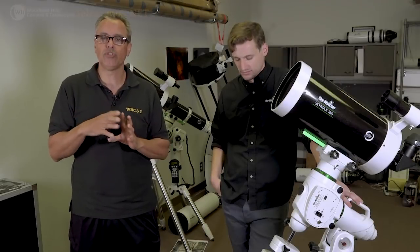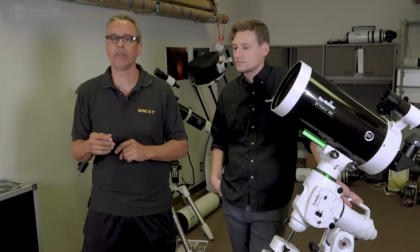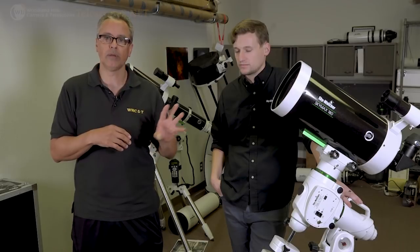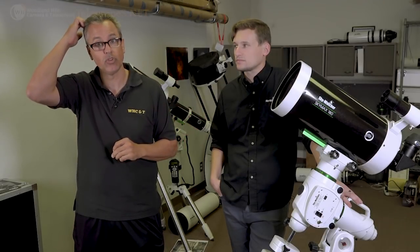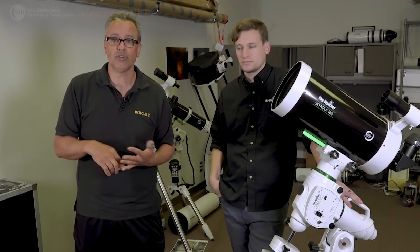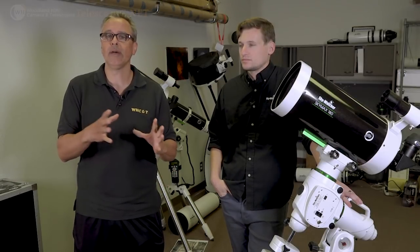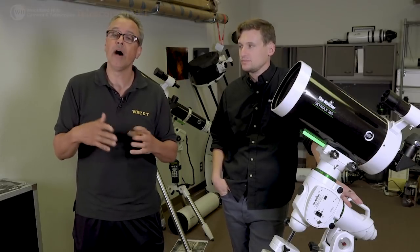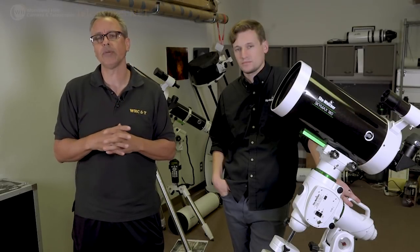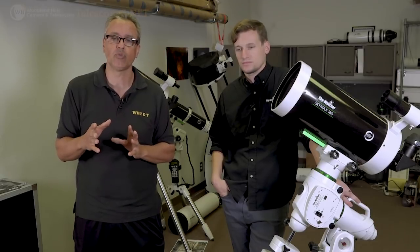There are different ways to observe, and a lot of people are under the impression that light gathering and large aperture is the most important thing — but that's not always the case. Sometimes aperture can work against you. If you observe in a city, you can't see galaxies well no matter how big your telescope is; globular clusters will look faint and nebulae are affected by light pollution. You have to think about what objects you actually want to see.